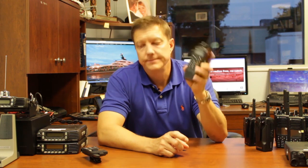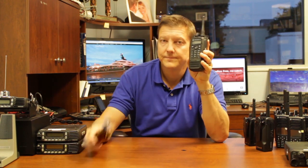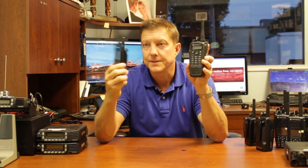A live radio check demonstration: 'Can you give me a radio check, one two three four five?' — Response: 'Radio check, five four three two one.' Then a group call test: 'Can you talk to me as a group call please?' — Response: 'This is a group call, testing, five four three two one.'